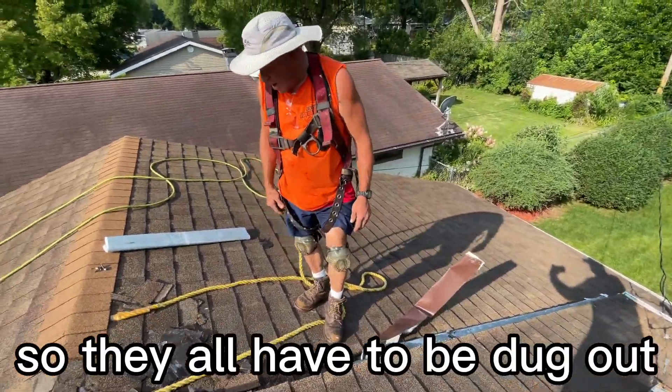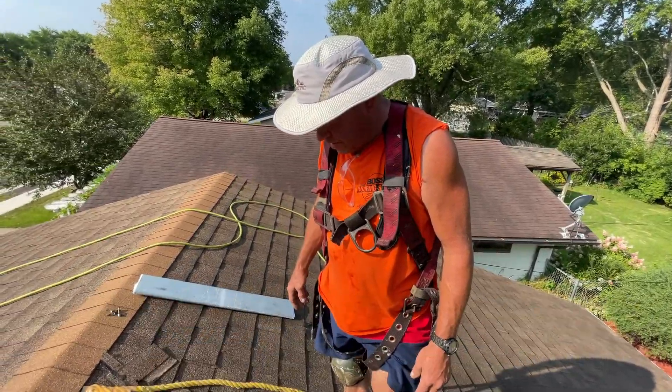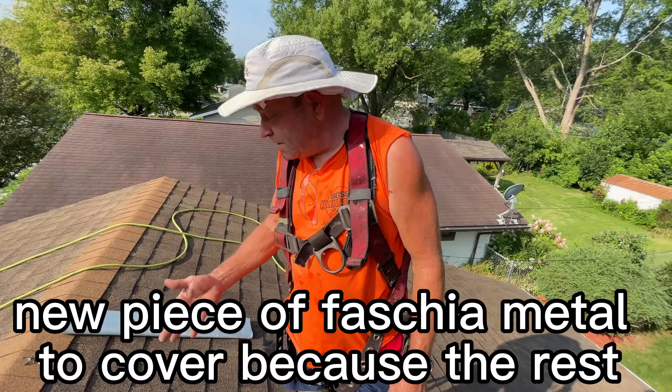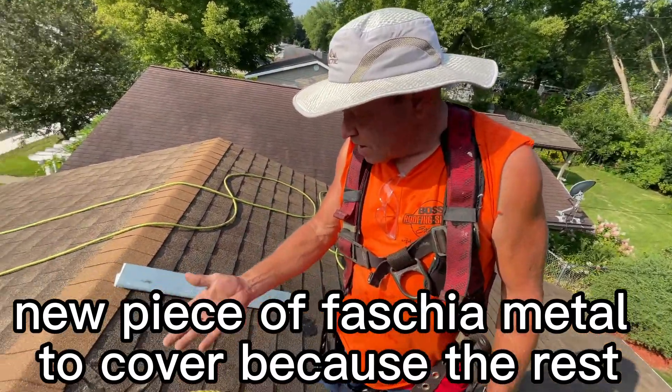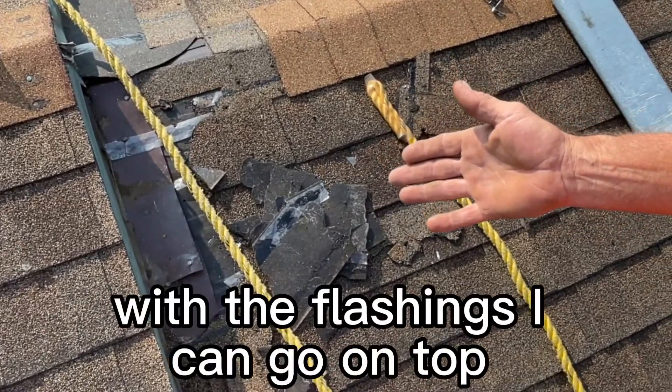They all have to be dug out and stepped back — six inches apart from each other — and then individually flashed. In this case, I'm putting on a new piece of fascia metal to cover, because the rest of the house is white, so I don't have to get under the old flashings; I can go on top.